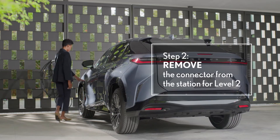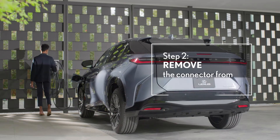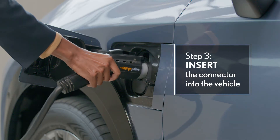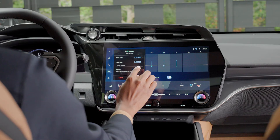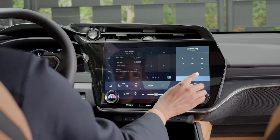If your power source is a level two charger, simply remove the charge connector from the charging station. Whether level one or two, insert the connector into the inlet, ensuring that it clicks into place. A light will come on to indicate that charging has begun. If a specific charging schedule has been set, however, the vehicle will charge at the scheduled times instead.